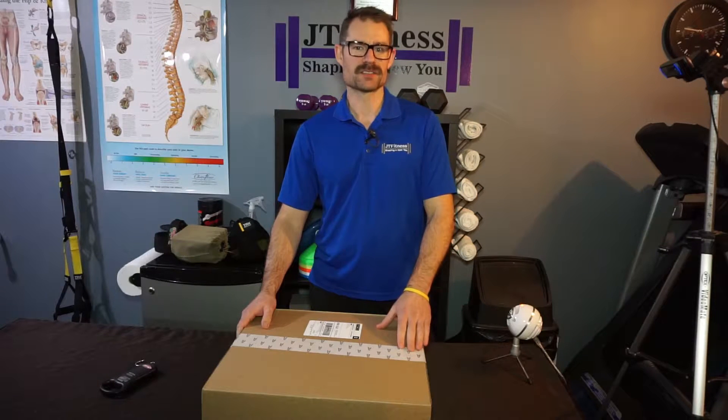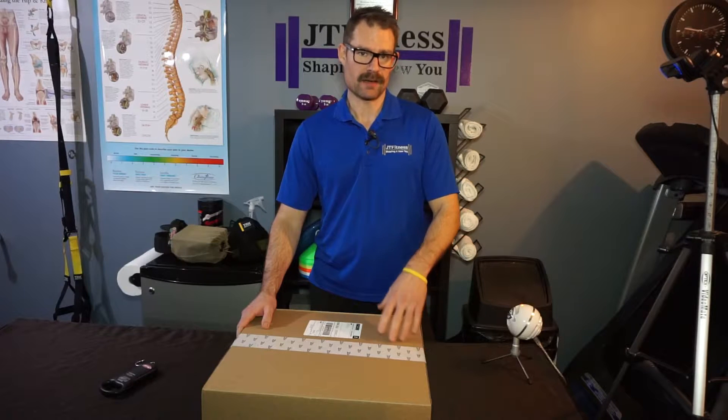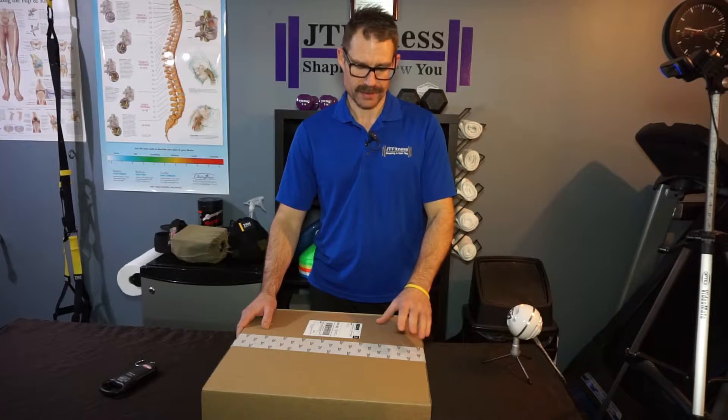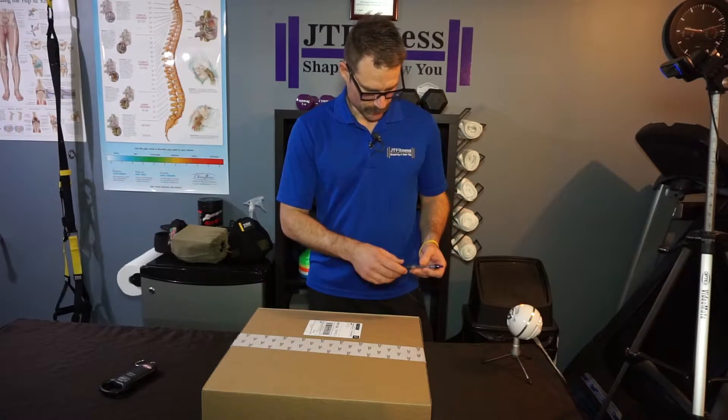They are rated for minus 40. The company, Salomon — I love them. I have their mid-hiking boots for the summer, and I like them so much that I didn't hesitate when looking for a winter boot, so I went ahead and bought the winter boot from them.